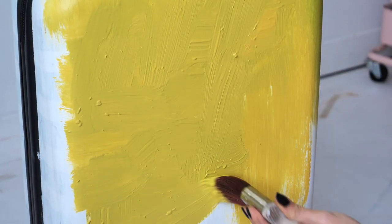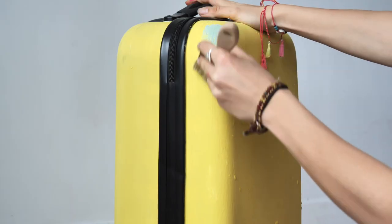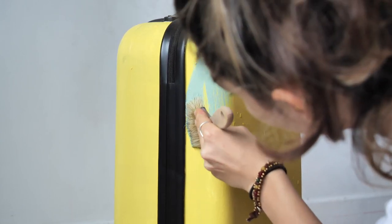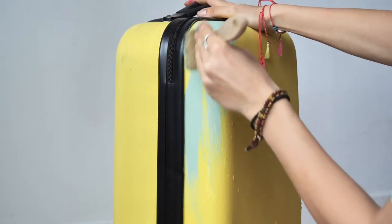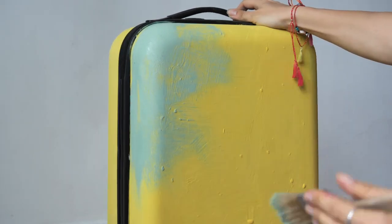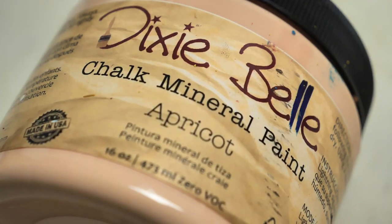Once the first coat was dried I started to layer some Mint Julep. I picked up a bit of paint and applied it in many directions as well. We are not going for full coverage, so picking up smaller amounts of paint will allow me to leave some of our base coat color peeking through.